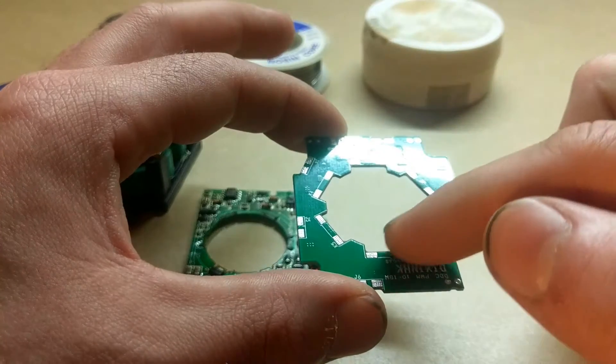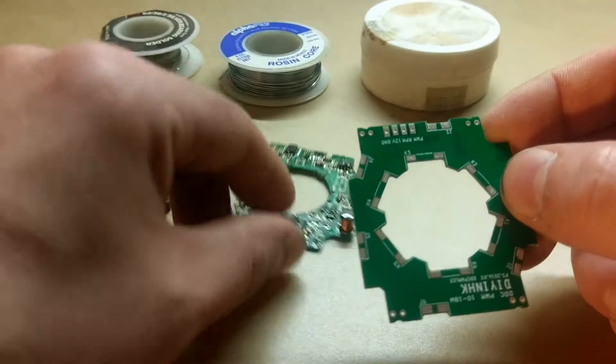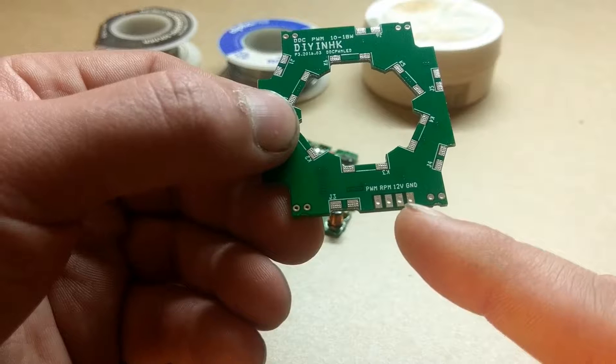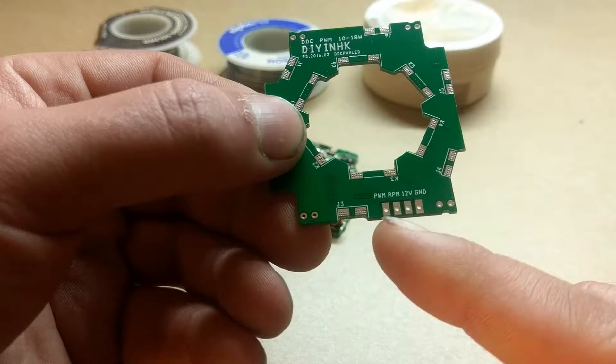There are the points where you have to re-solder the coils back onto. You have your four points here for your wire. You can see we've got ground, 12 volt, RPM, and PWM.